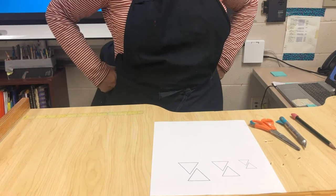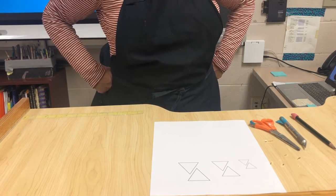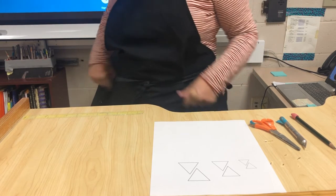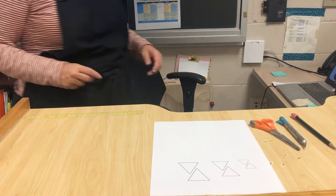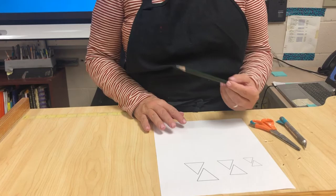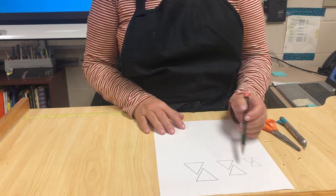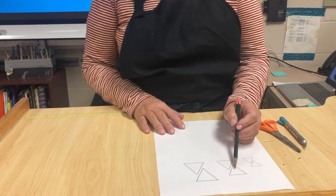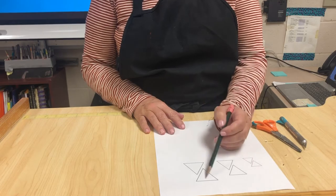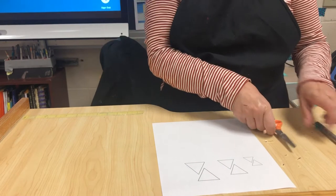Hello, I'm going to show you how to make a template so that you can make your ceramic necklace or whatever it is you're making. First, I went to the computer and decided that I wanted a triangle, so I made three sizes. This size is going to go into this one, and this size will go into that one — I'm going to show you what I mean.